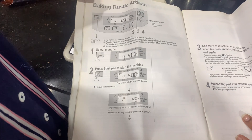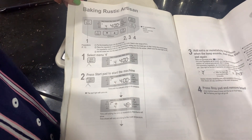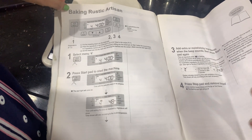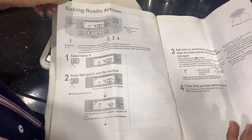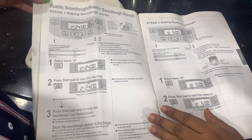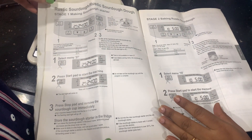How much time does bread making take? Generally, we have to do five and a half hours, or we have to do three hours. We have to set the menu to menu 1 or menu 2.